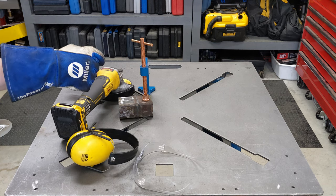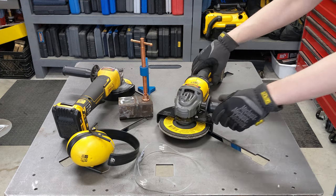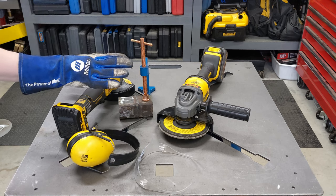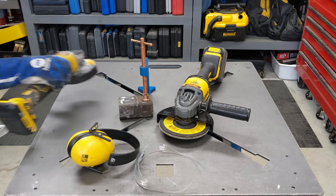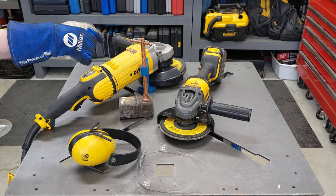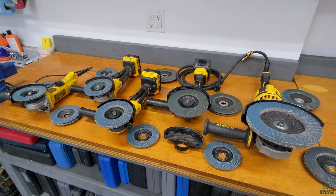Oh hey, just doing a bit of grinding. You call that a grinder? This is a grinder. No, no, that's not a grinder — this is a grinder. Welcome to Some Guy's Garage.